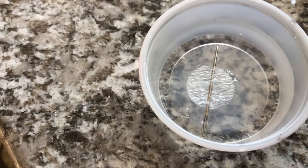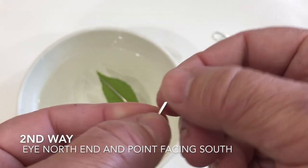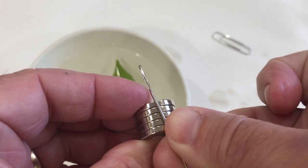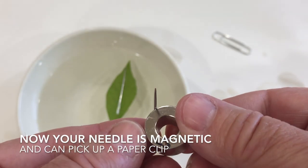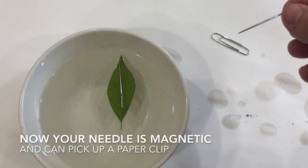Now you need a floating device for your needle so it's able to point north once it's magnetized. The second way to magnetize your needle is to take the whole set of magnets — since you know which is north and which is south — and put the eye of the needle on the north and the point towards the south. Remember, the Earth is labeled backwards, so we're pointing it the opposite way.